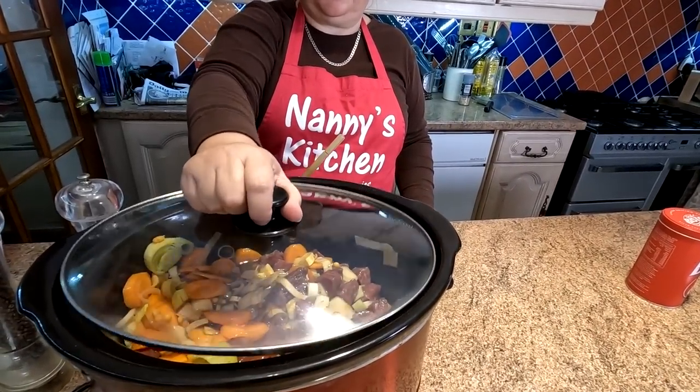That is literally it, folks. You can put that on in the morning, go out shopping or whatever you do, and then come back and your dinner's nearly done. All you have to do about an hour beforehand is make your dumplings. For the next three hours we're at a loose end - well, I'm washing up!